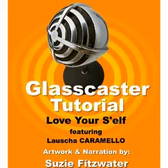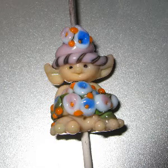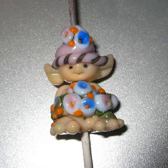Today's tutorial shows you how to create and love yourself. This is an on-mandrel project featuring the delicious flesh tones of Lausche's Caramello. Artwork and narration by Susie Fitzwater.